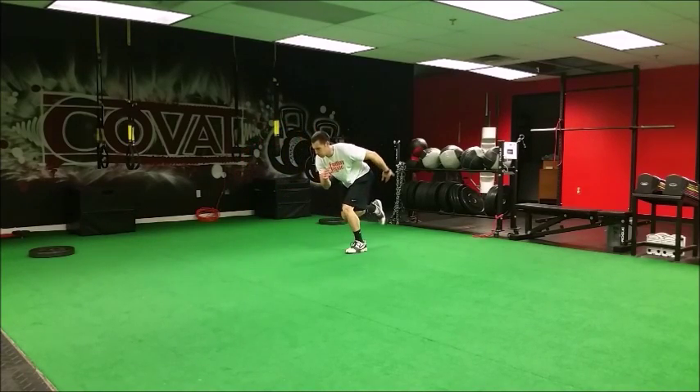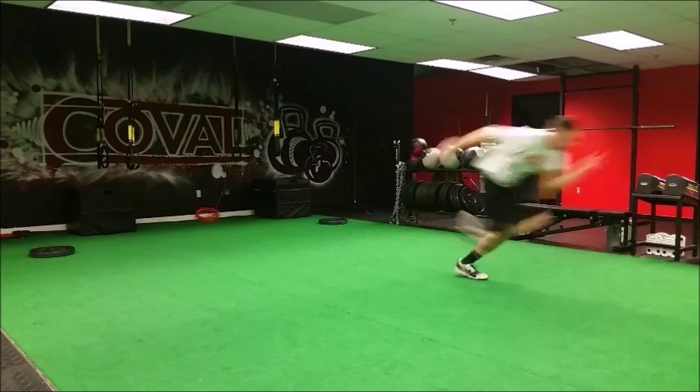Hop and pause. Hop back and immediately spring into a sprint.